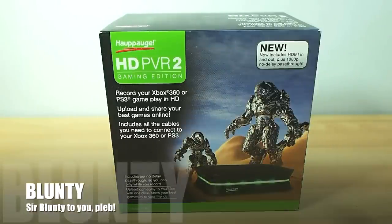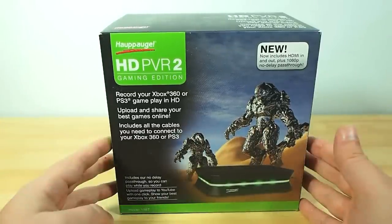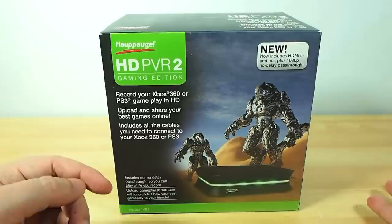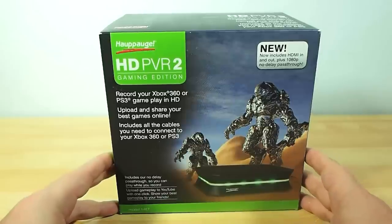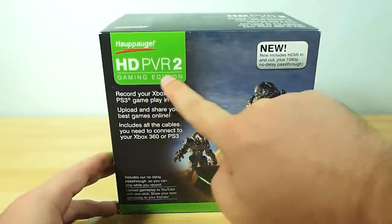Hello again, I am Blunty and this little beastie here is a hotly anticipated bit of kit for you gamers out there who like to record your video gameplay so you can do commentaries or playthroughs or guides or whatever you're doing here on YouTube and other video sharing type sites. It's the HD PVR 2 Gaming Edition.